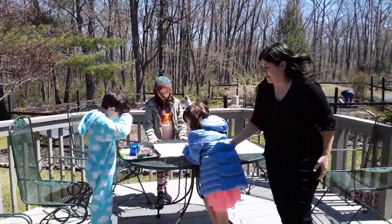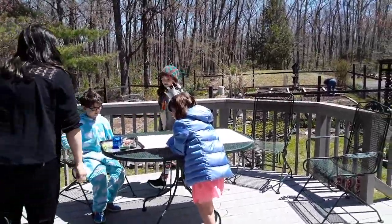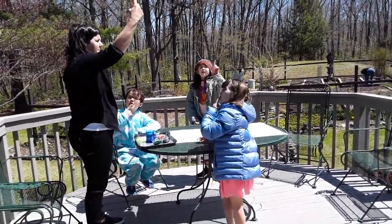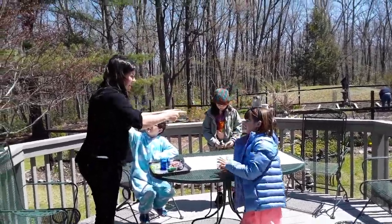We are combating some pretty aggressive wind today. Can anyone tell me what direction the wind is blowing? You can lick your finger and put it up in the air. The wind is coming from back there and blowing that way.